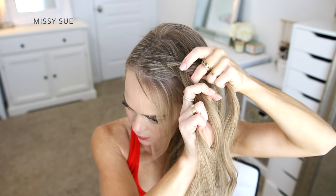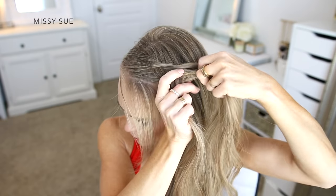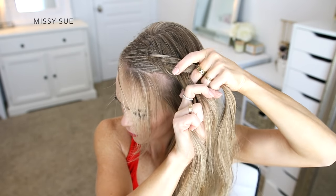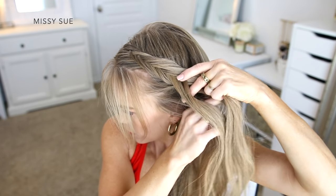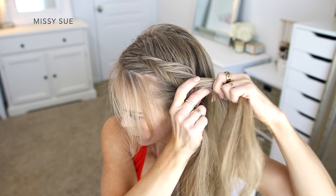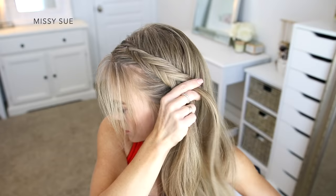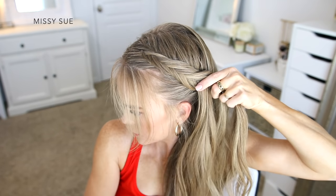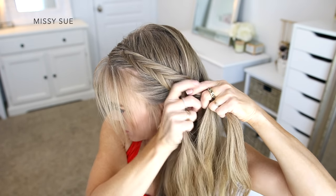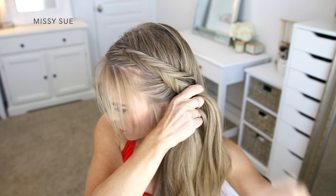I'm crossing a small section underneath to the opposite side, then dividing off a small section of hair from my head and crossing it underneath to the opposite side as well. I'm doing this on both sides of the braid, alternating between crossing a small section from the left side under to the right, picking up a new section from my head and crossing it under to the right as well, then switching to cross a small piece from the right side under to the left. For this hairstyle I'm forming the braid down the left side of my head so it drapes over my shoulder.